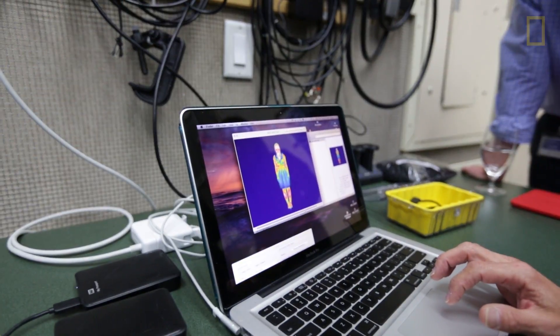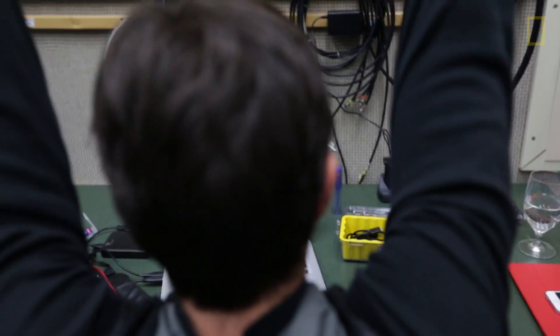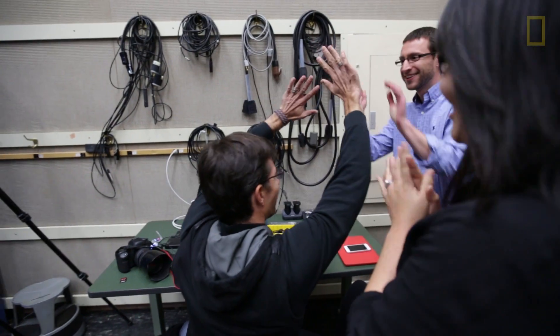Hopefully it will really grab people's attention and draw them into the stories that they read. It's a wrap! Nice job, Tyler.